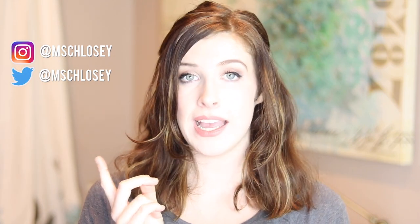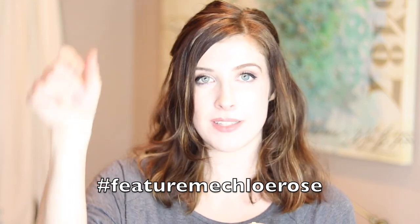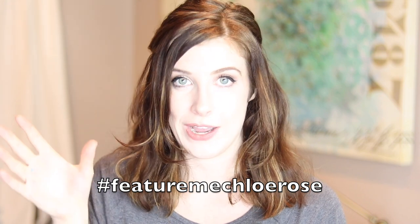So if you'd like to get in on that, follow me on either Instagram or Twitter and then use the hashtag FeatureMeChloeRose and I'll go through the hashtag each week and pick someone and put it at the end of the video. It's also a great opportunity for me to be able to see your artwork, so if you use the hashtag I'll search through it and be able to see and like some of your work. Thank you so much for watching, take care of yourselves and I will see you in the next video.